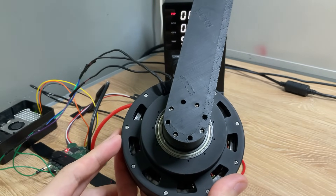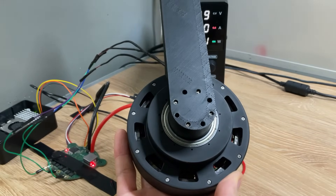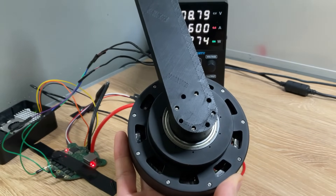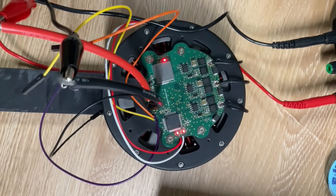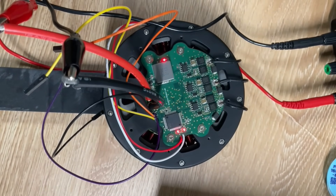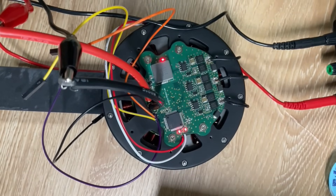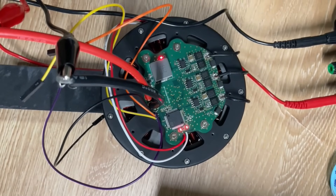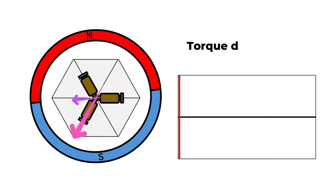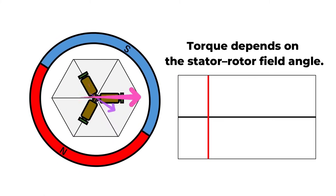Now let's run the actuator at low speed using both 6-step control and SVPWM and observe the differences in vibration and noise. First, with 6-step control, you can see there's significant rotor vibration accompanied by a loud low-frequency noise. Next, with SVPWM, the rotor spins much more smoothly and you'll notice a higher-frequency sound instead. So we've learned that SVPWM is an excellent control method for BLDC motors in robotics.